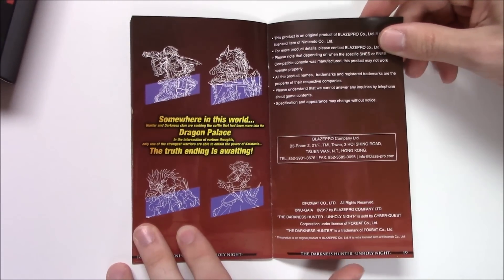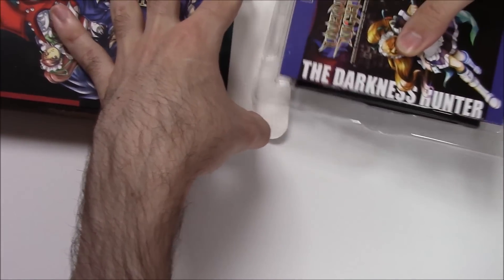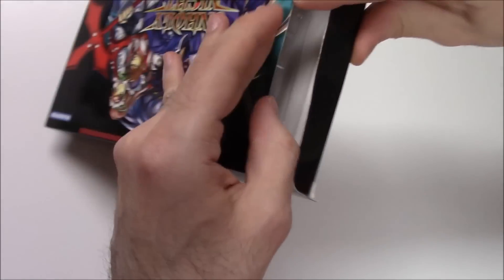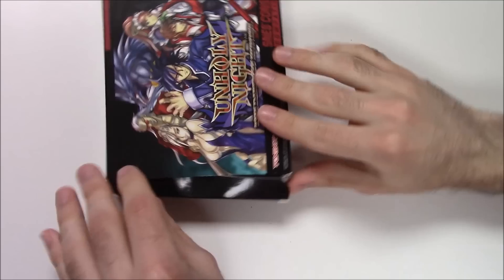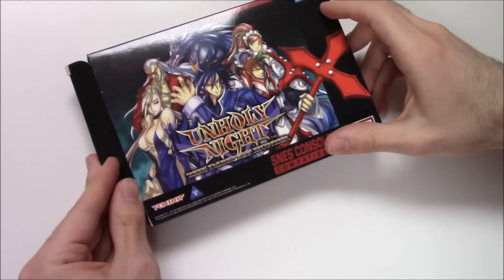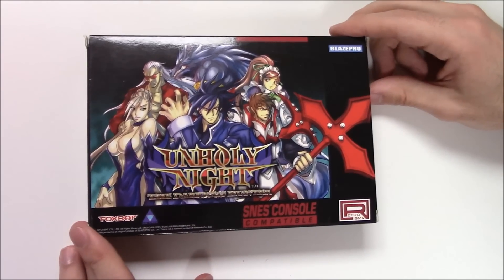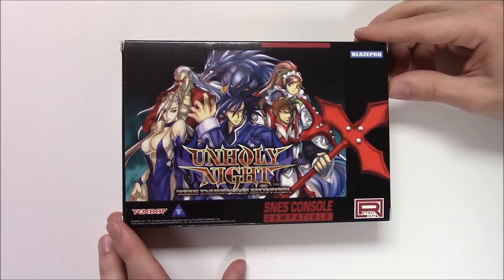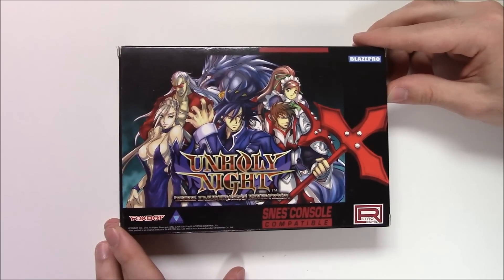And there you go — there's the back of the manual, and there you have it. That will wrap up this unboxing of Unholy Night: The Darkness Hunter for/compatible with the Super Nintendo. As always, thank you guys for tuning in to PopNGames for these unboxing videos. If you enjoyed this video, be sure to like, comment, and subscribe. Thanks for watching, bye bye!